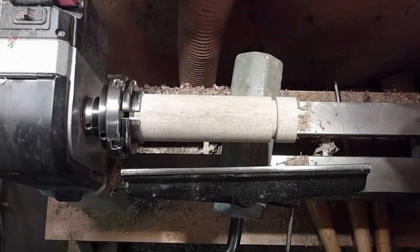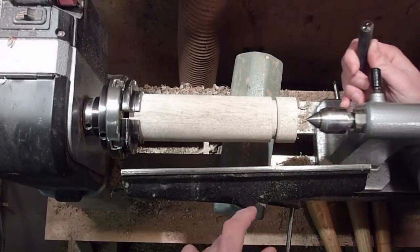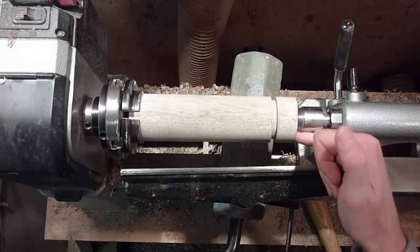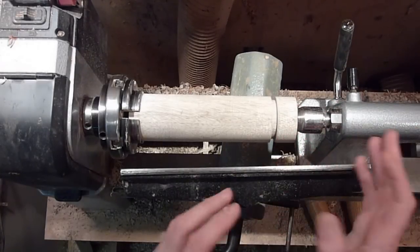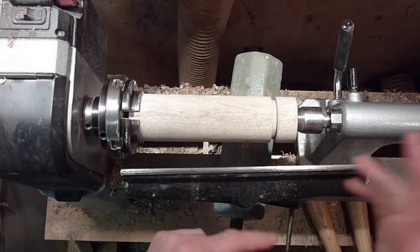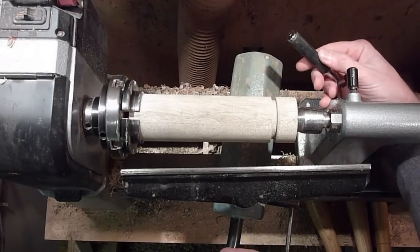I'll go ahead and put the center back in and then part it off. I don't need to finish sanding the inside or anything, so I'm just going to part it off, turn it around, and then finish the whole whistle all at once as far as sanding goes.